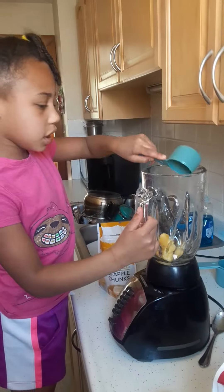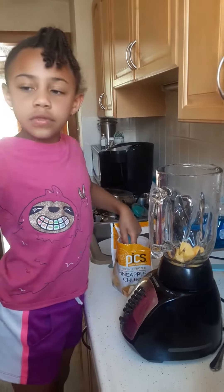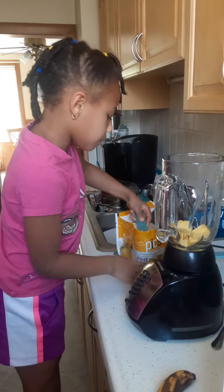First I'm going to put three scoops of this. One more.